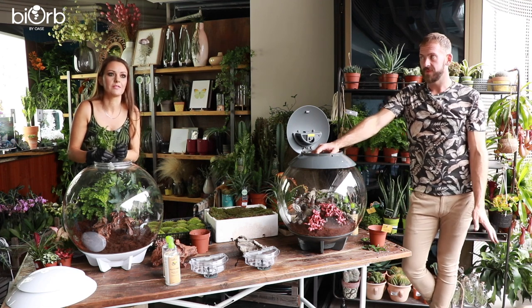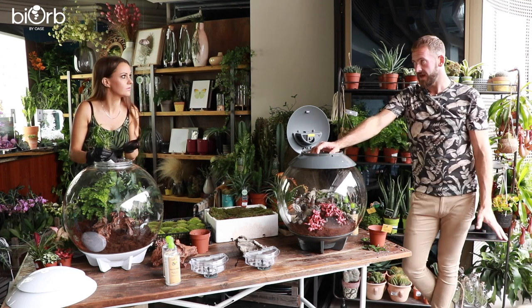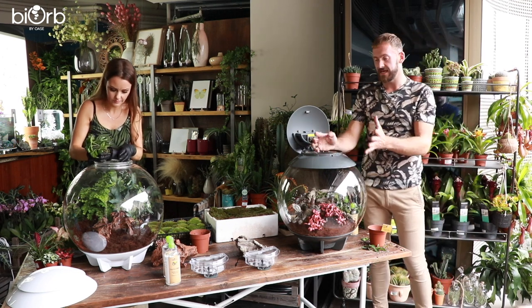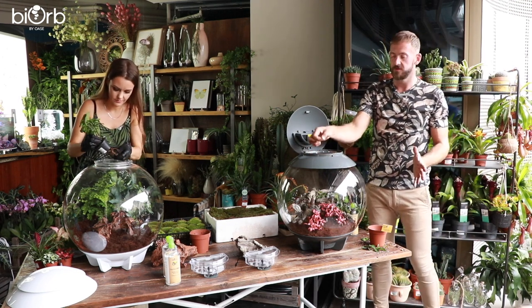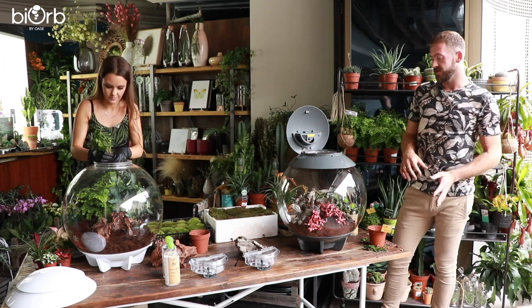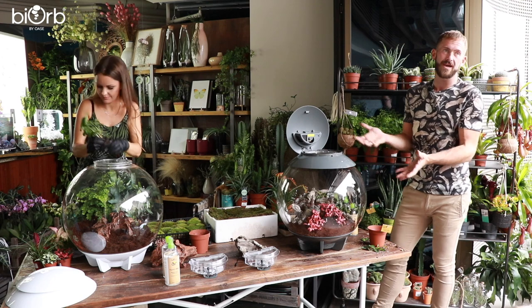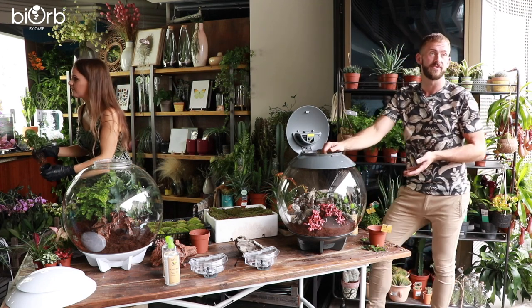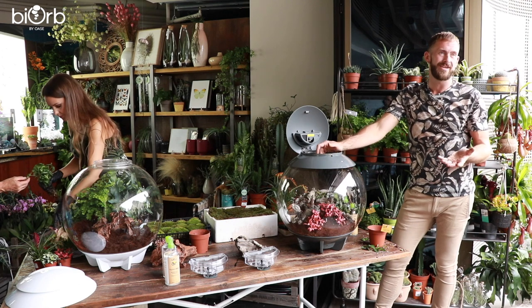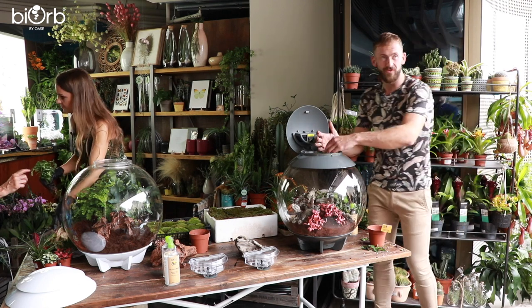You could have the BiOrb Air in a dark room and the plants would still thrive. The idea is that it has full spectrum lighting which simulates a proper sun cycle — you have a sunrise, a full day of sun, and a sunset period. So wherever you position the product, you get that full spectrum of sunlight. Different houseplants positioned in the home need different amounts of light depending on what they are and where you put them.